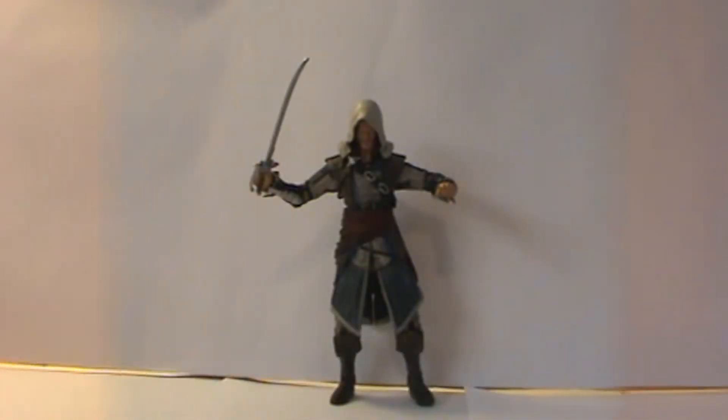Let's get this guy opened up and see if Edward lives up to expectations. Now we've got Edward out of the packaging, and he is pretty cool. I do like him — he is a cool character in the game and a cool figure. Let's take a closer look at him.